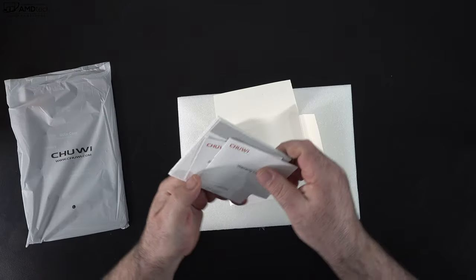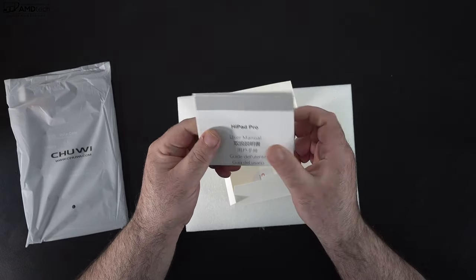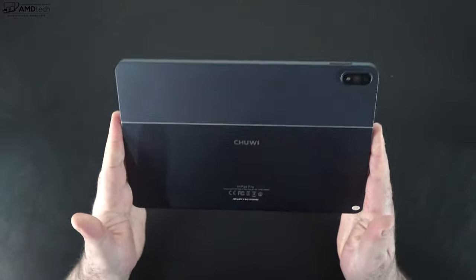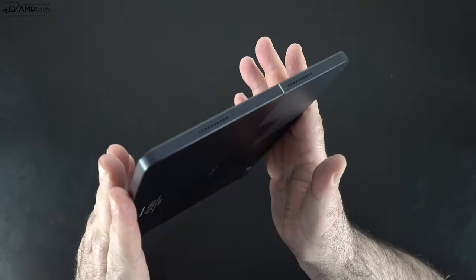Inside the box you get a power adapter along with a USB-C cable for charging, and then of course the unit itself, plus some documentation. The tablet has really good build quality and I love this dark blue finish — it gives it a nice sleek and modern look.